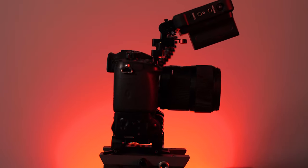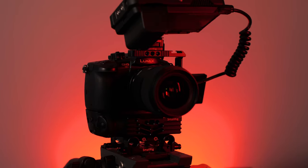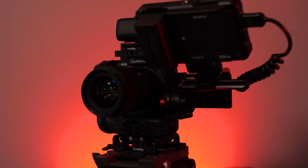Today what I want to talk about is this modular cage system that I put together that works for both my GH5 and GH5S. I'm going to go over the different parts and the different configurations that I have for this setup so that you guys can take a look and maybe be inspired to create something like this for your camera system.